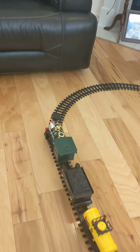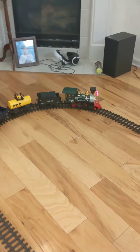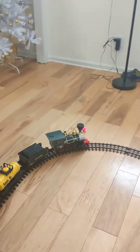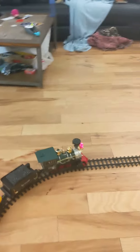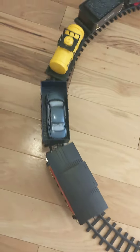We have a train right here holding a car. And here's a car, and we have a couple boots right here, we have whatever this is, and the charcoal, and the front of the train.